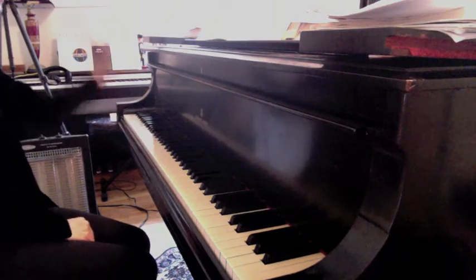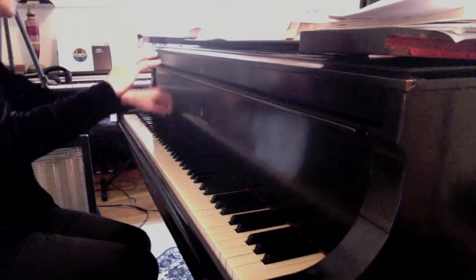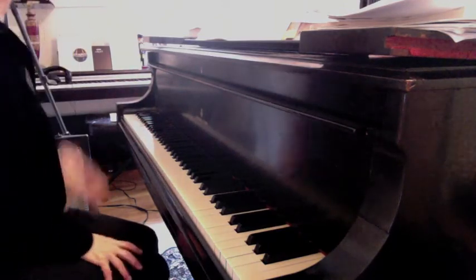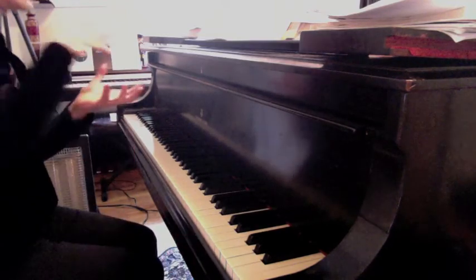This is a secondary dominant — B minor — and it still has to resolve with more weight than what follows. So you should be shaping these chords even if they go rapidly; they have to have a shape.